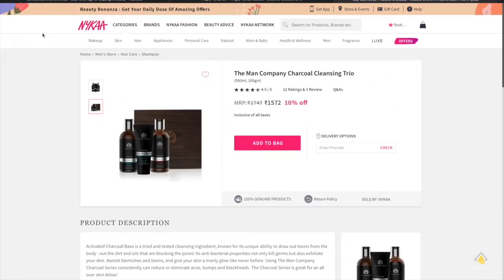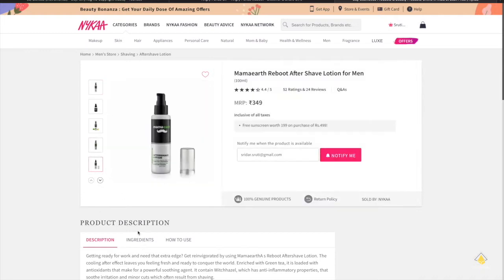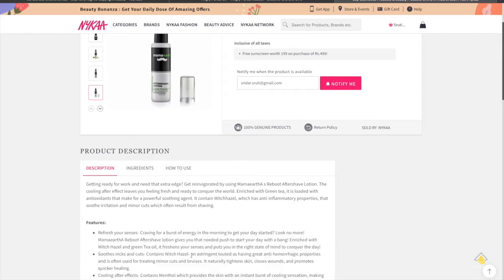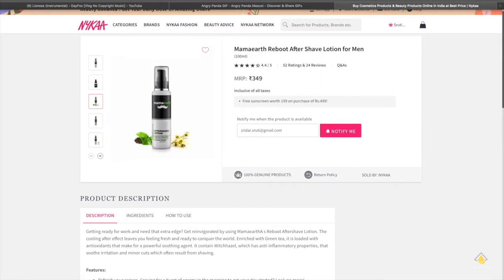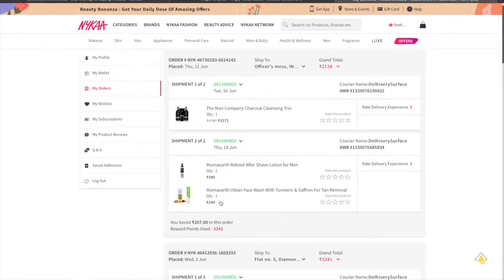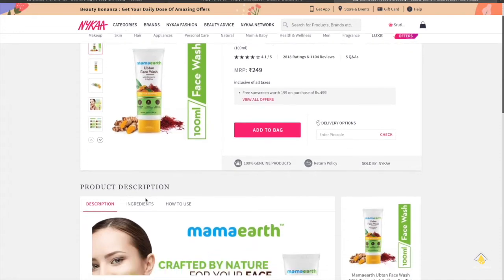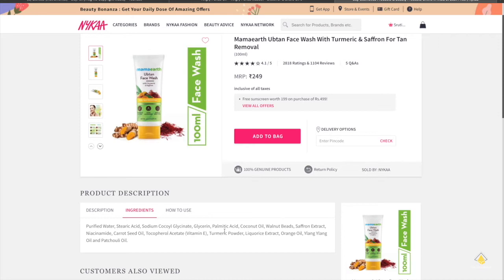I love Mamaearth personally, so I ordered an aftershave lotion from Mamaearth for him — aftershave lotion is really required and you need a good one. The last one I got for him is the Mamaearth Ubtan face wash, which I have used personally and I love it. When I use this, all my pimples cleared out and my skin brightened up naturally, so it's a recommended face wash.